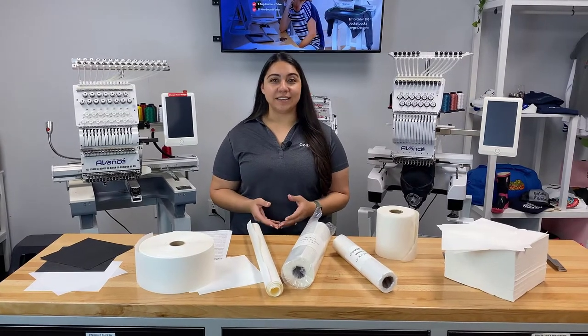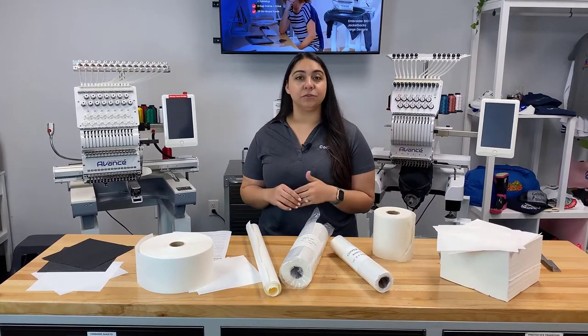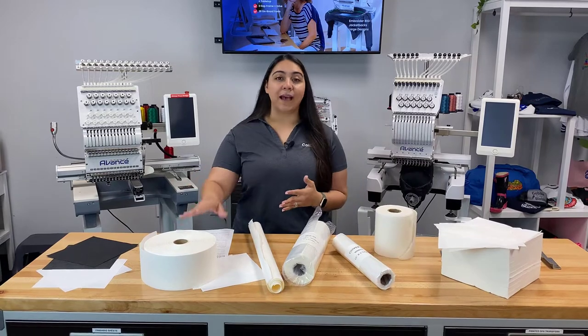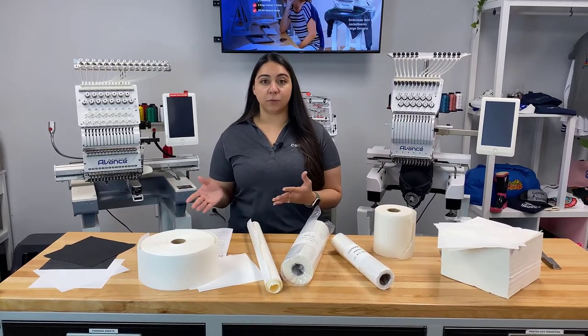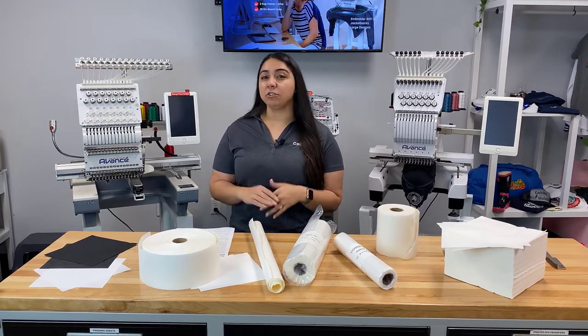Hey everyone, it's Hannah here at Coldesi, and in this video I'm going to be going through all of the different backings that you can use for embroidery. Sometimes backing is referred to as stabilizer as well, so we're going to go through our basic types — the ones that we use the most often — but then we'll also go through some specialty backings.